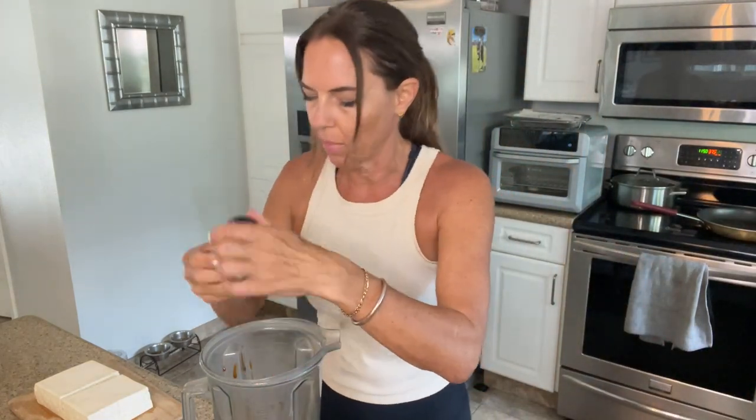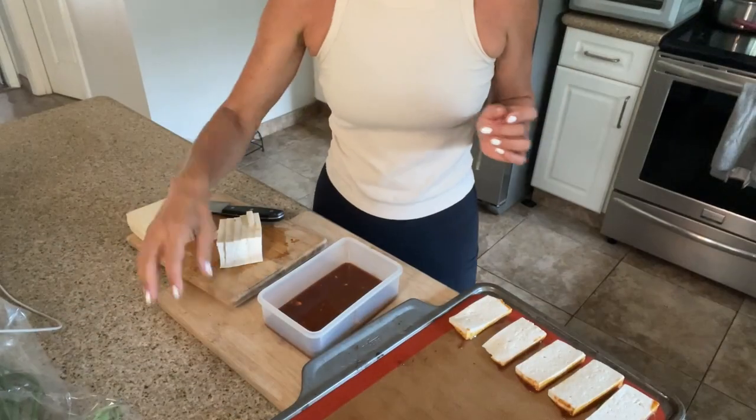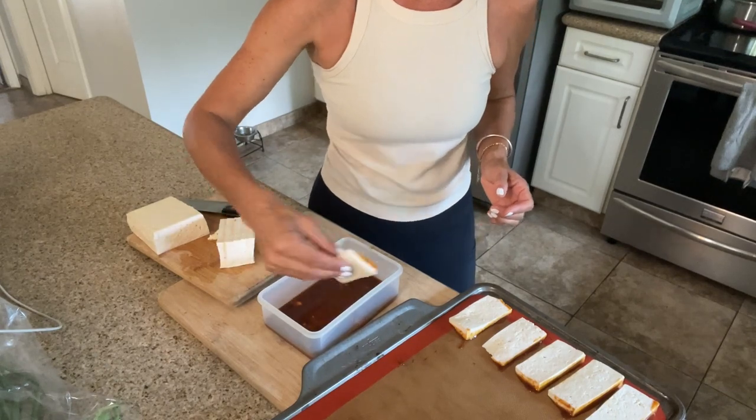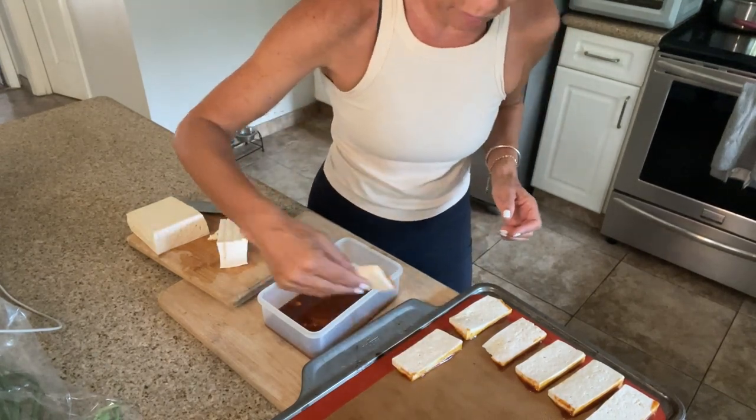You can use regular salt too. Just a little bit — it's pretty salty already. And that's it. I put a couple of tablespoons of water to get it rolling. Then I'm going to dip the tofu in it. I'm just dipping each slice into the marinade and putting it on the tray, and then I'm going to spread the rest on top.